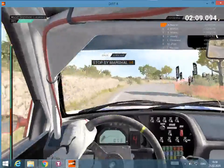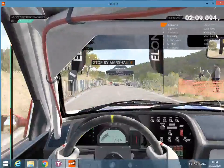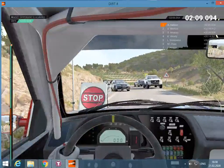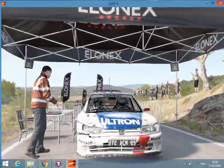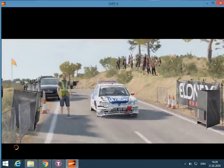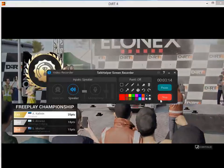Whoa, whoa, whoa. Slow down for the marshal. Hey, that went really well. Great stage. Good work.